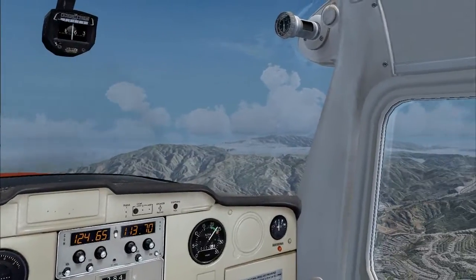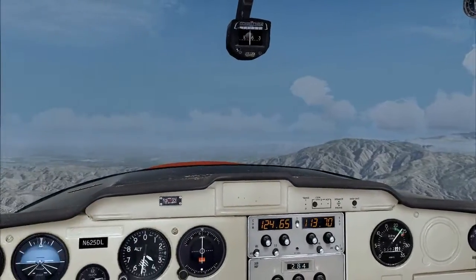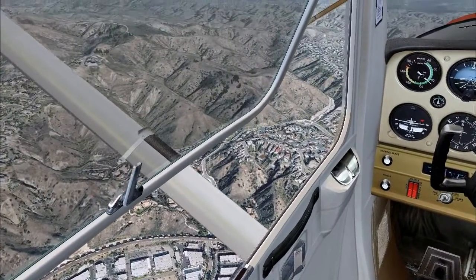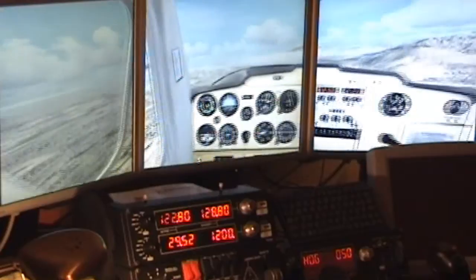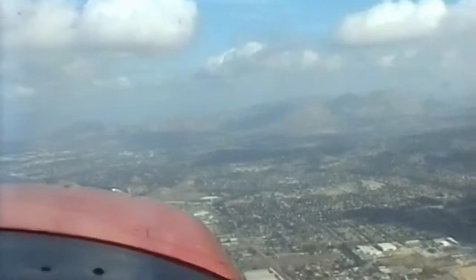So what does this SPAD driver do that the SciTech one doesn't? It does an awful lot and I'm not going to attempt a detailed review here. But in a nutshell, it does at least three important things. First and most important, it gives you control over the sensitivity of the rotary knobs, which means you can get rid of that hair trigger effect that basically makes it impossible to dial in numbers precisely with the SciTech drivers. This alone, in my view, turns these radio panels from expensive junk into something that's actually usable.